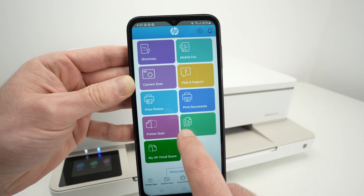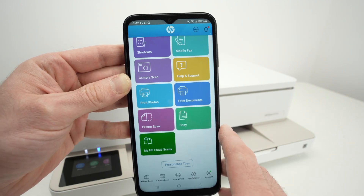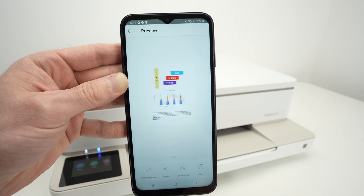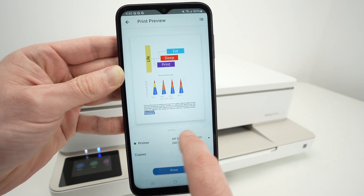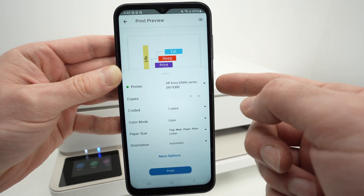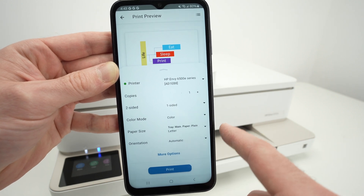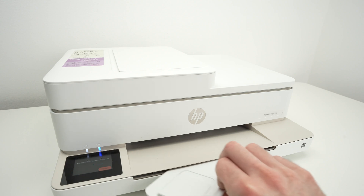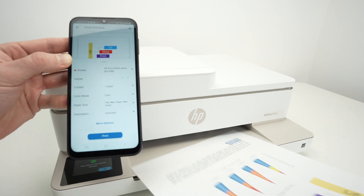If you want to print, go down through the tiles and you'll see Print Photo — if it's a photo located on your phone — or Print Documents. I'll select Print Documents. Now just select the file you'd like to print. This is a PDF document. Click Print Preview on the lower left side, then click on the gray arrow. Make sure the settings are okay: number of copies, your printer is selected on the top, one side or both sides, black and white or color. Press the Print button and wait. You can also extend the tray since it will come out here. It printed in around 15 seconds.